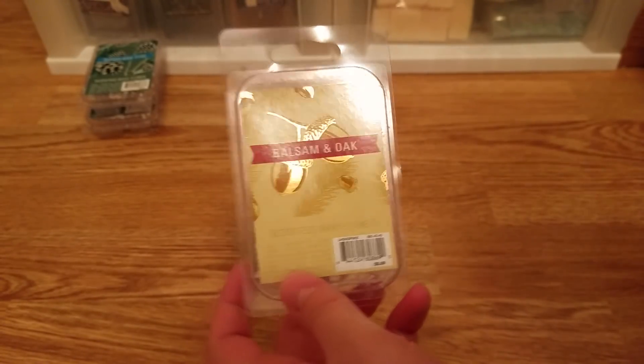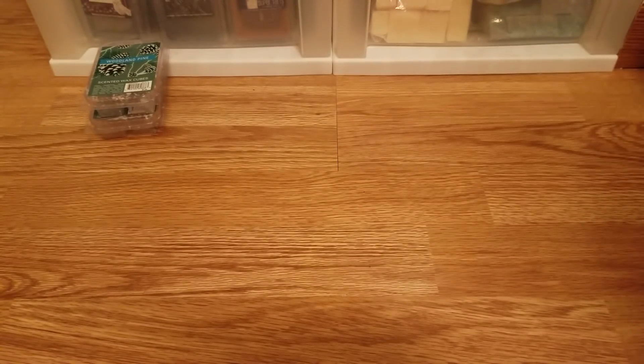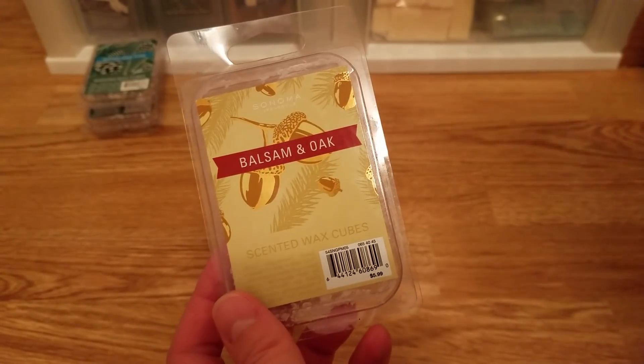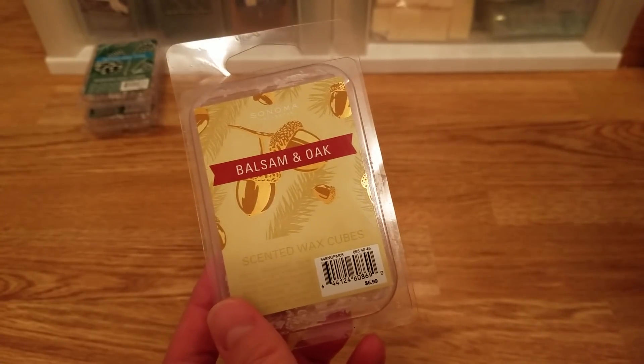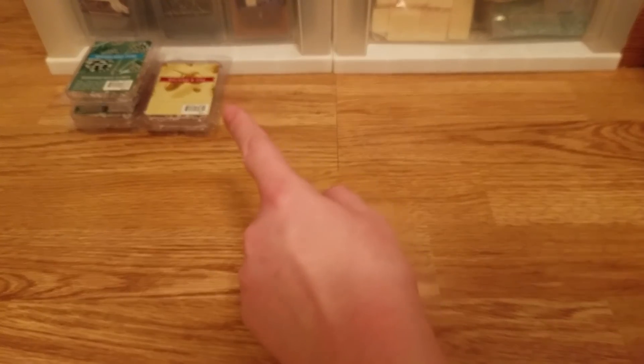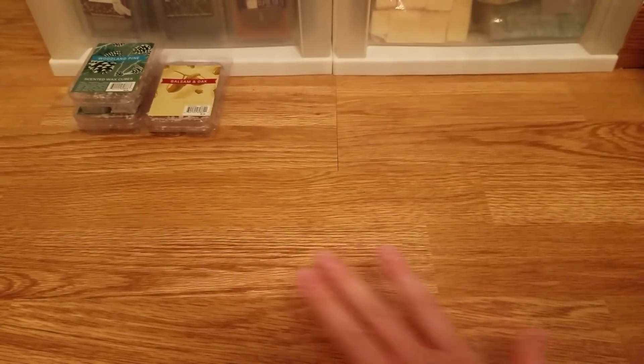Sticking with the Sonoma brand, there's the Balsam and Oak. This actually had a very poor throw — I wouldn't recommend it. It was a nice scent; I think there's sandalwood in there that makes it smoother, and it does smell like a balsam pine Christmas tree scent with a little woodsiness and something to tone it down. But it just had such a poor throw. I tried melting it with the Woodland Pine to make it more of a Christmas tree woodsy scent, but it just made the overall scent lighter.